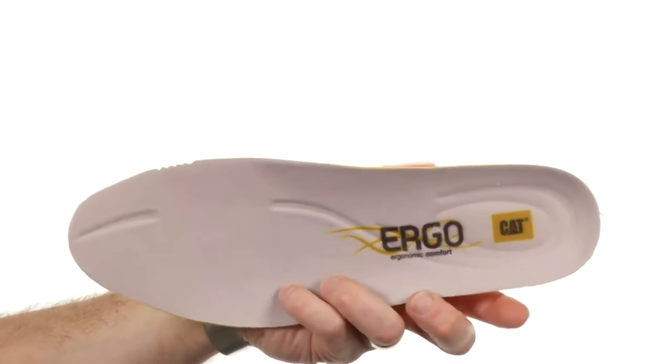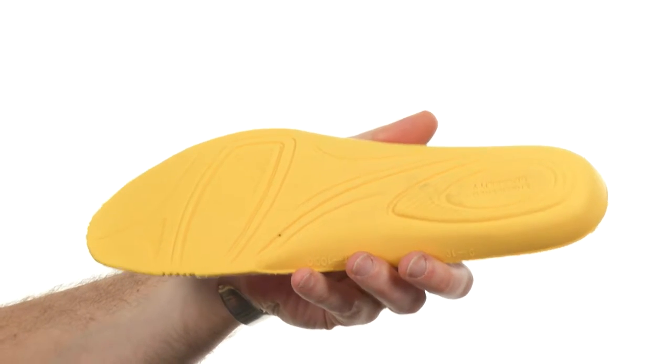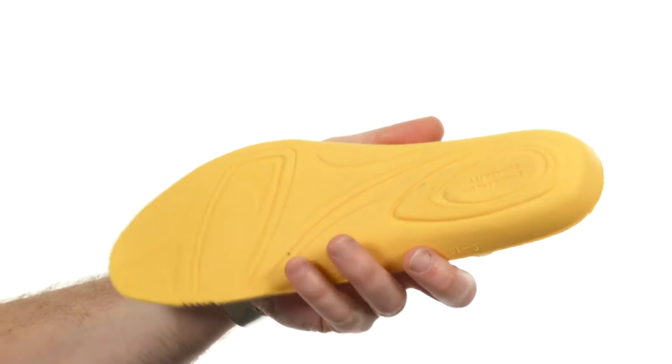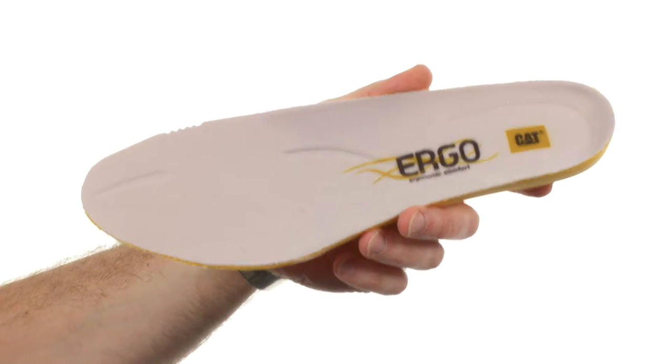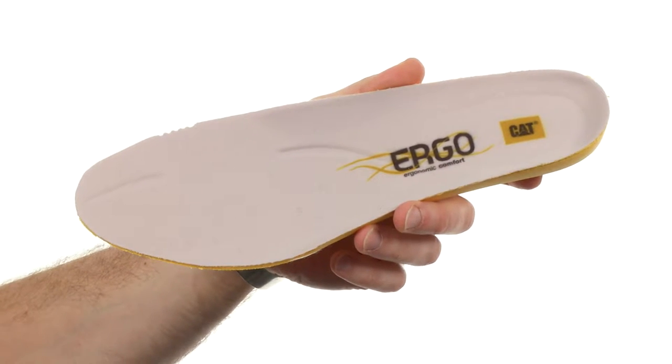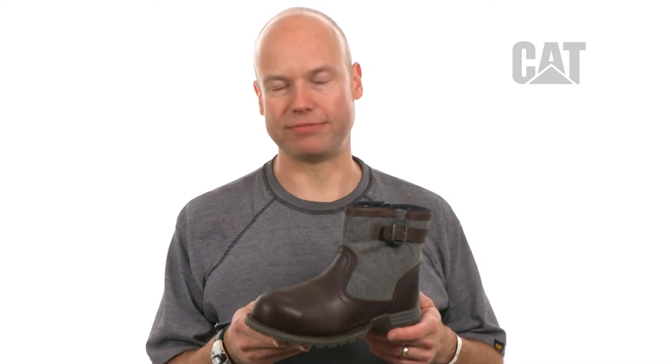The ergo sock liner is made out of open cell PU. It's extremely breathable, lightweight, and cushioning, and on the top surface of the cover we have an antimicrobial treatment to avoid odor in the shoe. Make a statement on the job site with the Jace from Cat Footwear.